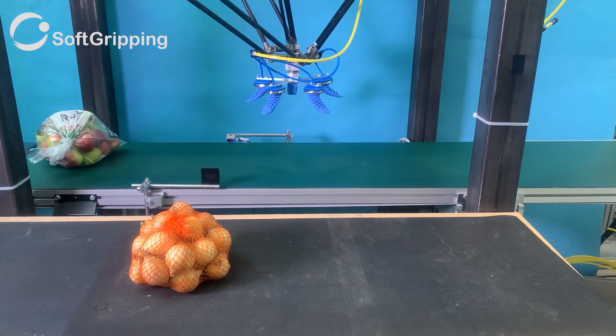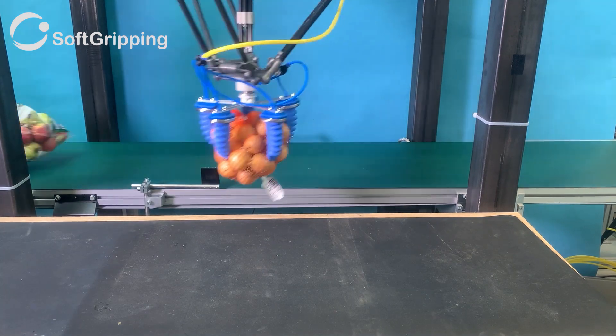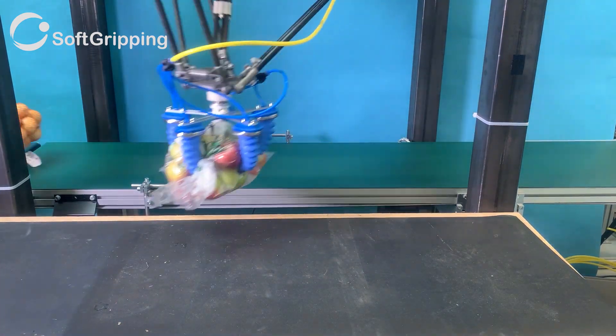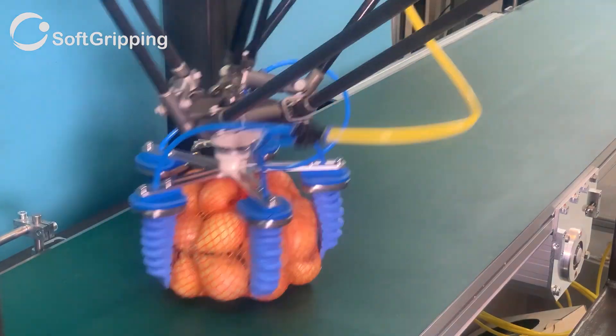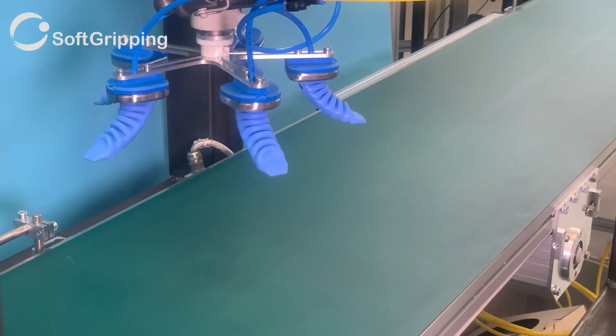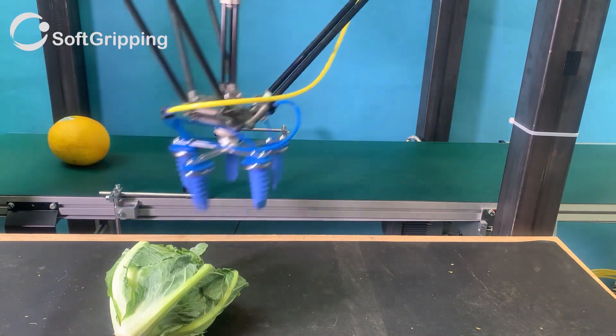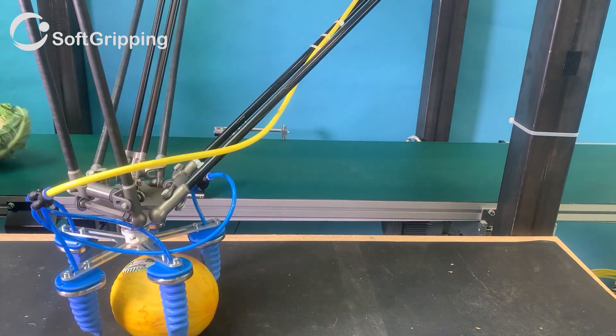We at SoftGripping are pleased to introduce our new line of fingers for heavy, net-packed or packaged foods. Imagine the difference between human and gorilla fingers — and that's exactly what you'll find with our new finger model.